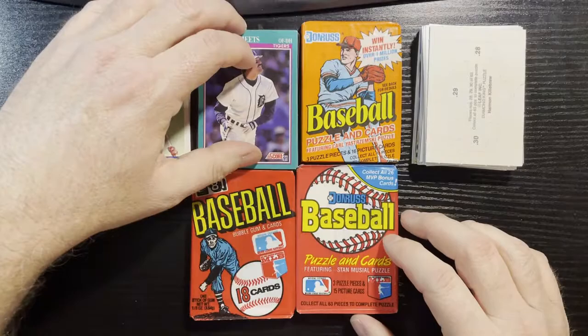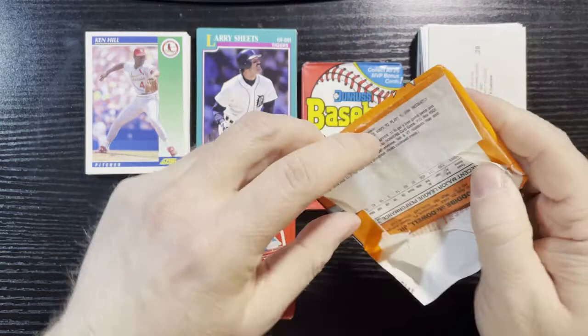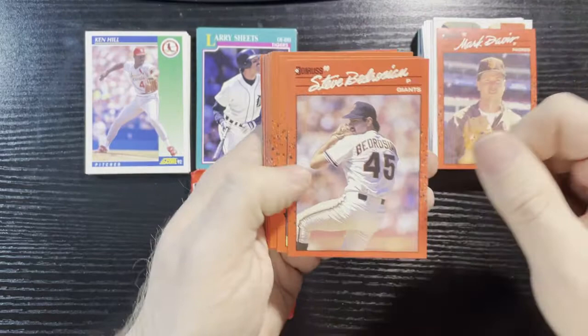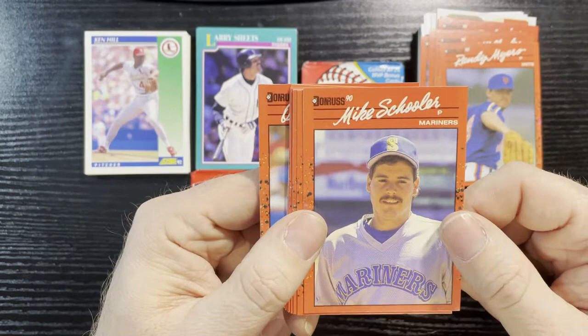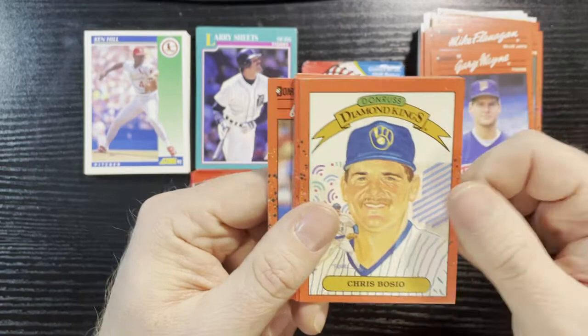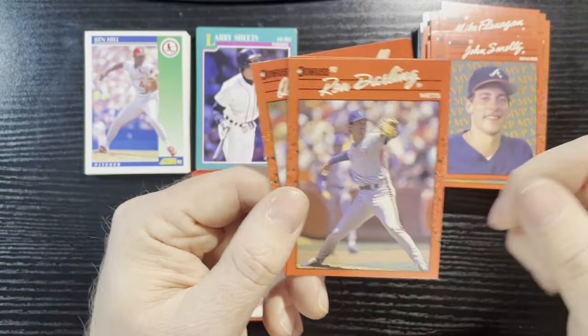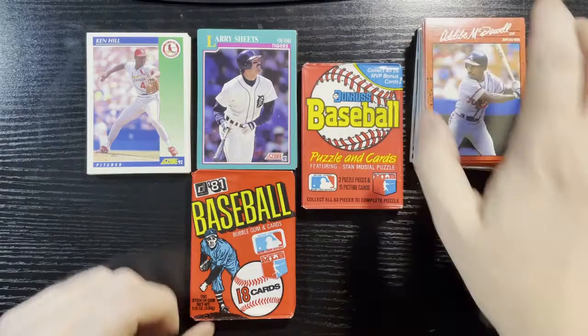We will start with one of the most overproduced cards — 1990 Dunruss. After that, the 88 Dunruss is by far the most overproduced set. Lots of overproduced Dunruss here. There's a puzzle piece. Mark Davis, C. Bernazar of the Giants, Bobby Bonilla of the Pirates, Dave Lilliquest of the Braves, Lloyd McClendon of the Cubs, Randy Myers of the Mets, Mike Schooler of the Mariners, Mike Flanagan of the Blue Jays, Diamond Kings of Chris Bosio, Juan Ward of the Blue Jays, Juan Berenguer of the Twins, John Smoltz of the Braves MVP, Ron Darling of the Mets, Jerome Walton of the Cubs. Another not-exciting pack whatsoever.